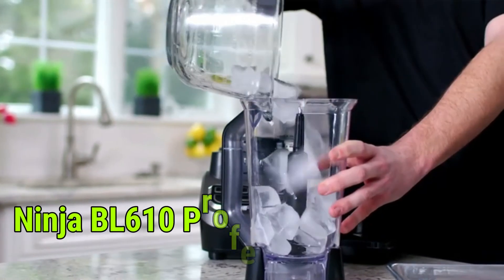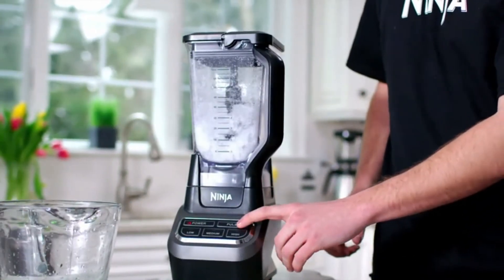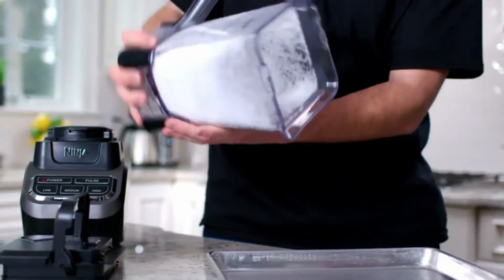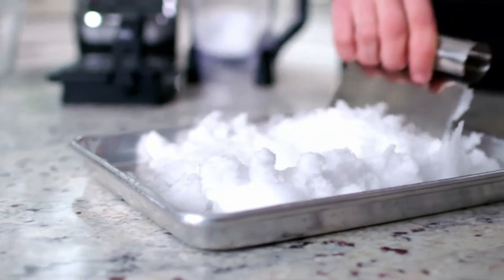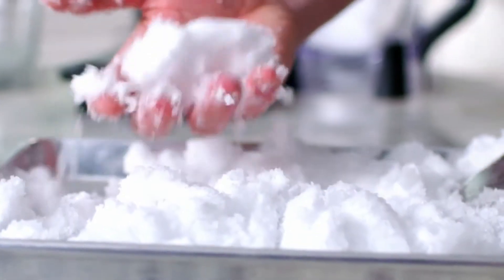Number 6: Ninja BL610 Professional Juicer Blender. Ninja's Total Crushing Technology crushes ice to snow in seconds with 1000 watts of professional power. The BPA-free 72-ounce professional blender jar is perfect for making creamy frozen drinks and smoothies for the entire family.